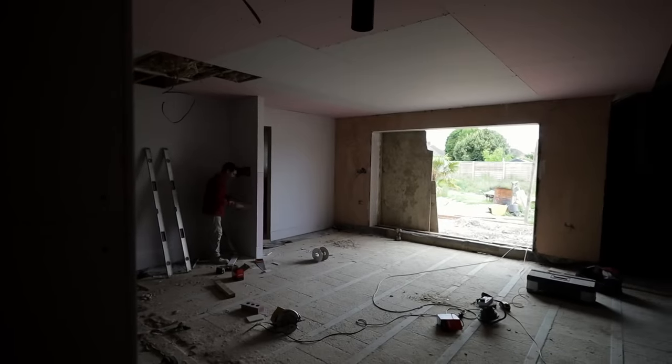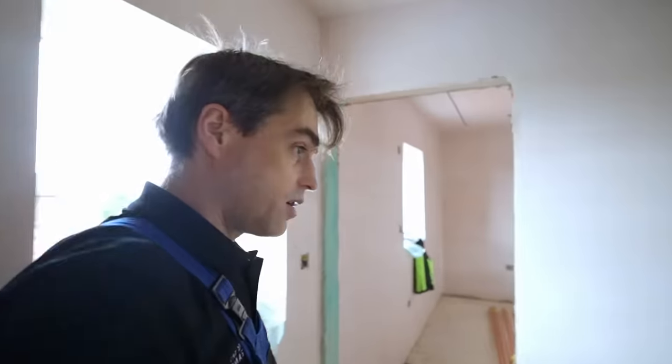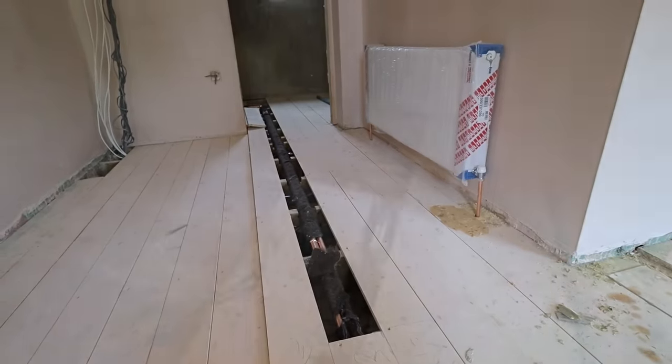Upstairs we're already starting to lift the boards so we can run our pipework for radiators. The radiators are on site, so I'm going to hang the radiators on the walls, run all the pipe, pressure test it, then remove the radiators for decorating.